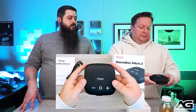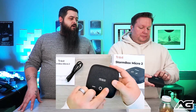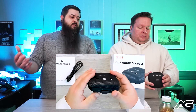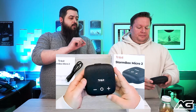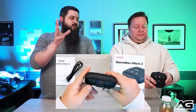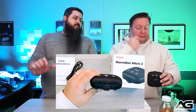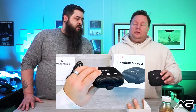The design is very simple. You've got big buttons on top — play/pause in the middle, plus and minus for volume. You can control track skipping on your device if you want. There's a simple power button, a sound that notifies you when it turns on, Bluetooth pairing, and LED lights to show when you're paired and how much battery is left.